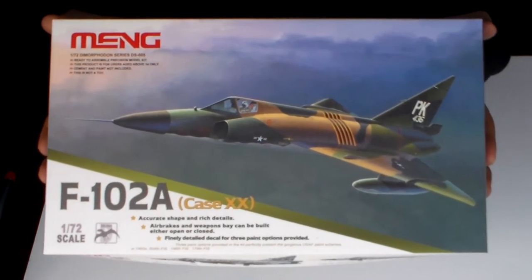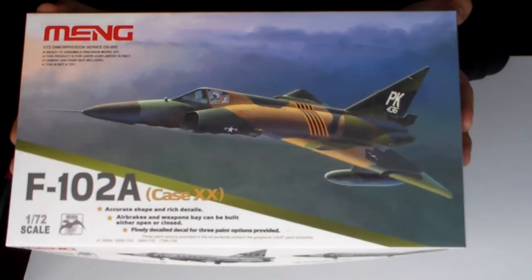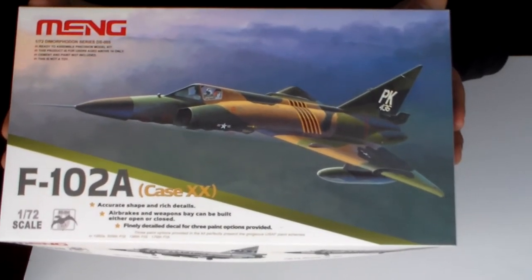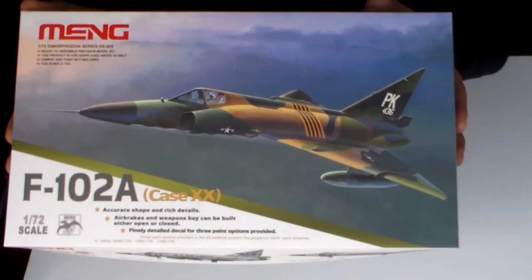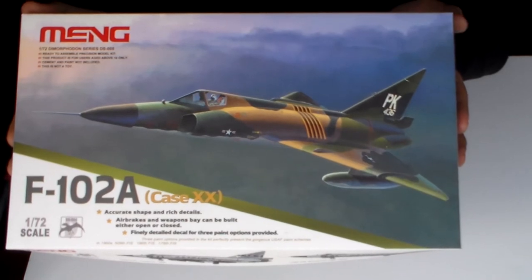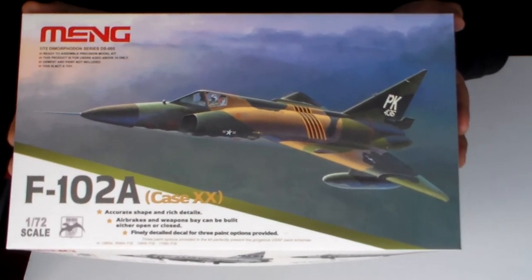This is a 1/72nd scale plastic kit. It's 29mm in length and 16.1mm in width.